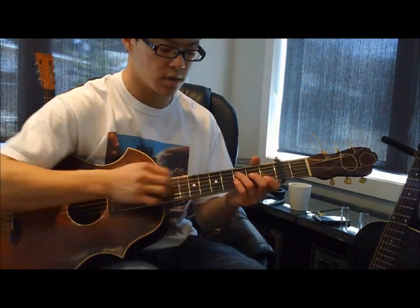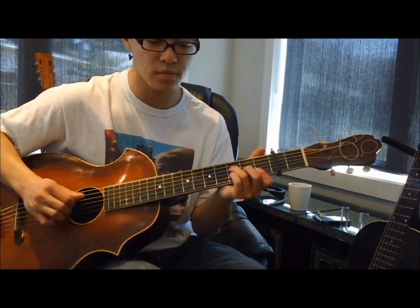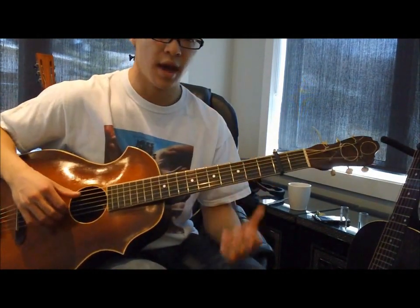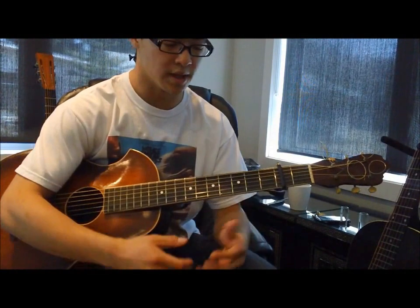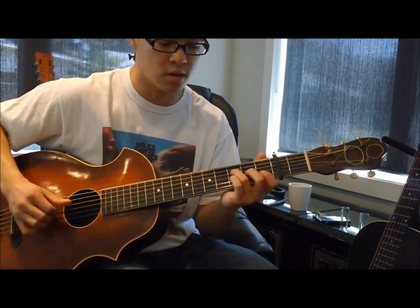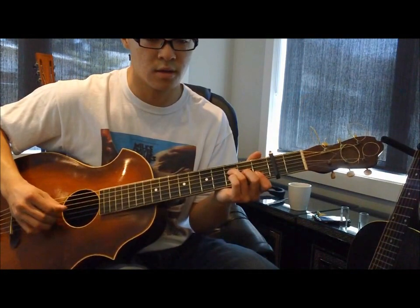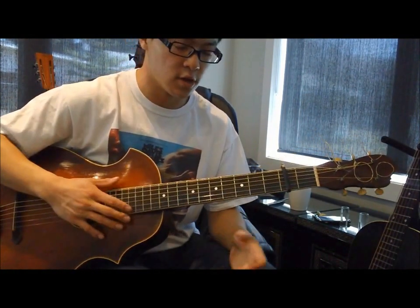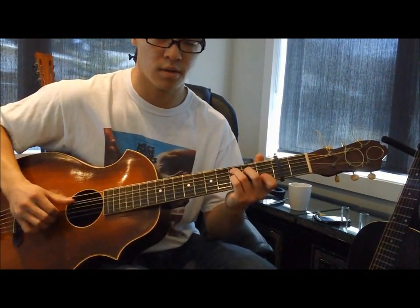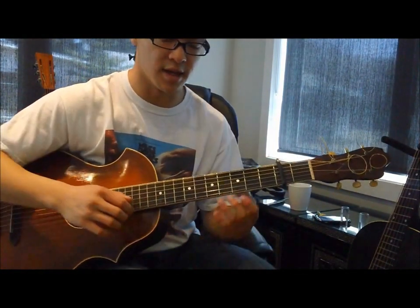During the verses, it's really just going back and forth from that C to the F. But there is something he adds in as a little nuance that gives it a more authentic sound, and that's his addition of open strings between playing each chord. I'll show you how that sounds.